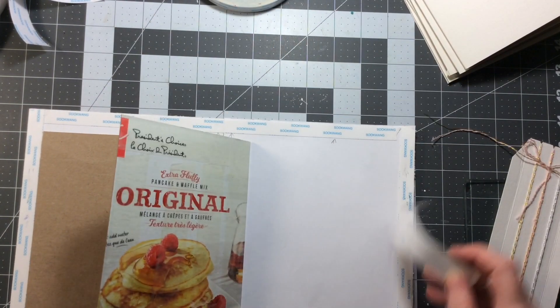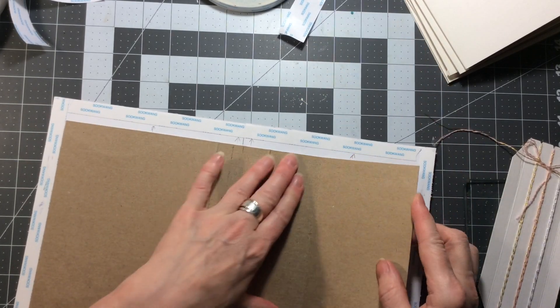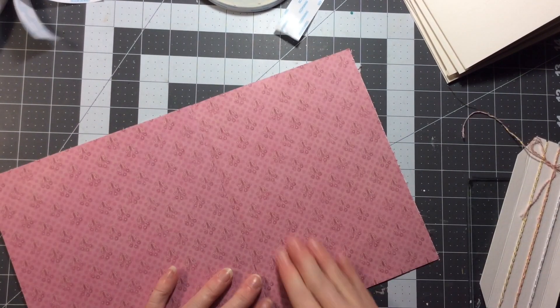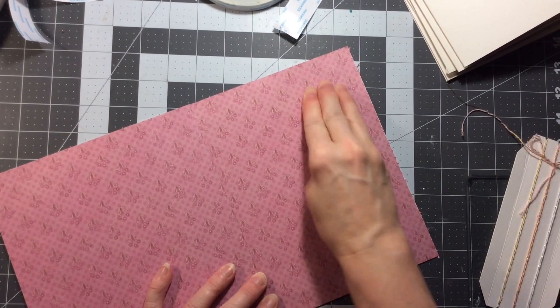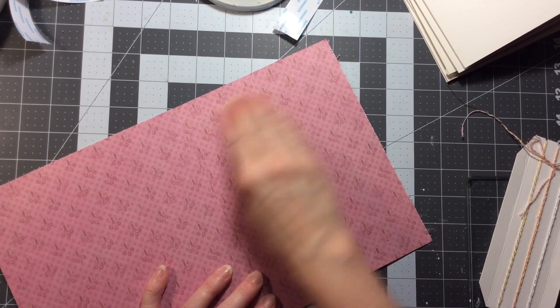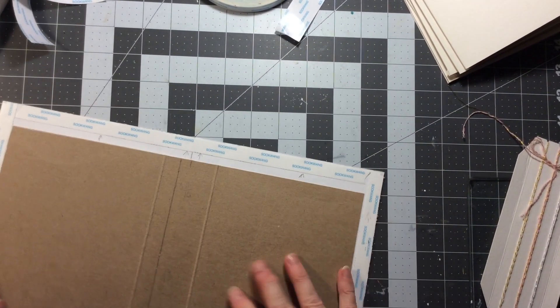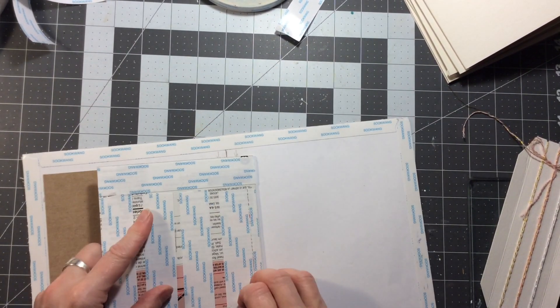So therefore you don't have to sew anything, even though it's not that difficult to sew a pamphlet stitch, which is a three-hole stitch - that's quite easy. And then I'm just going to get the other side done.